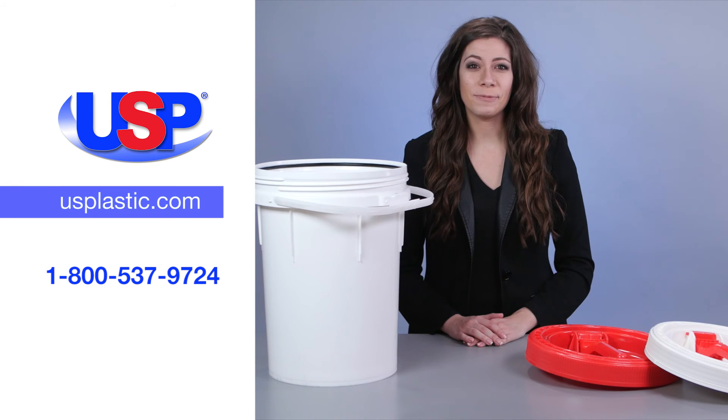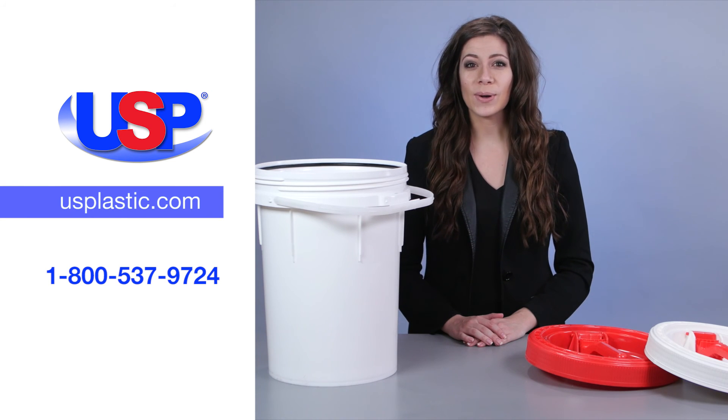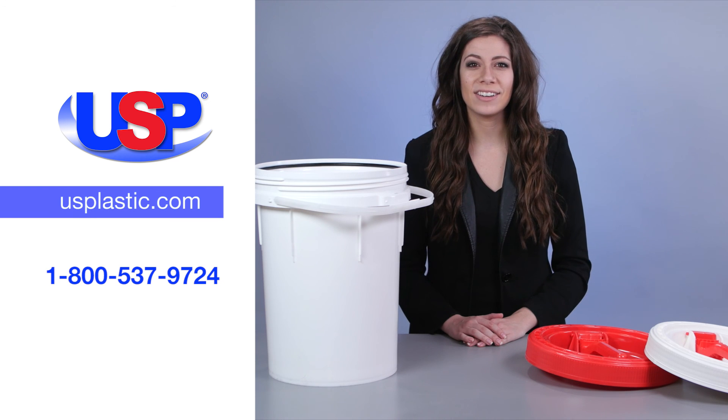For more information on our extensive line of pails and buckets, visit us online at usplastic.com or call us at 1-800-537-9724.